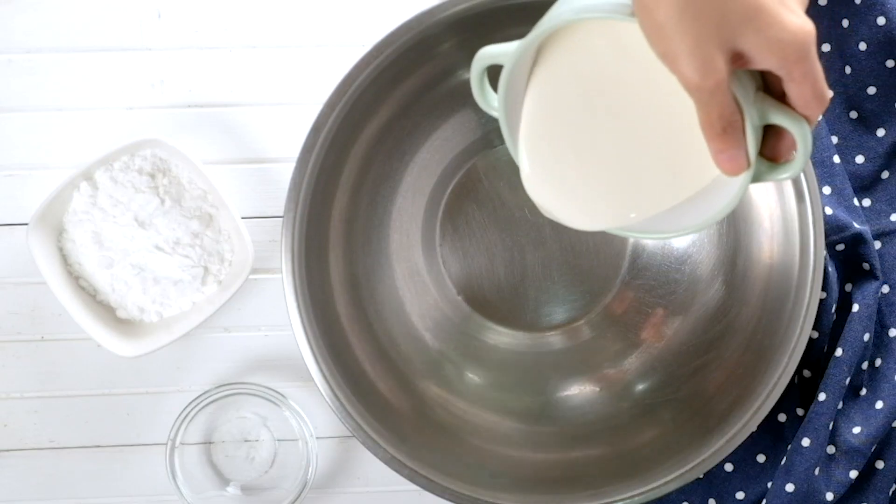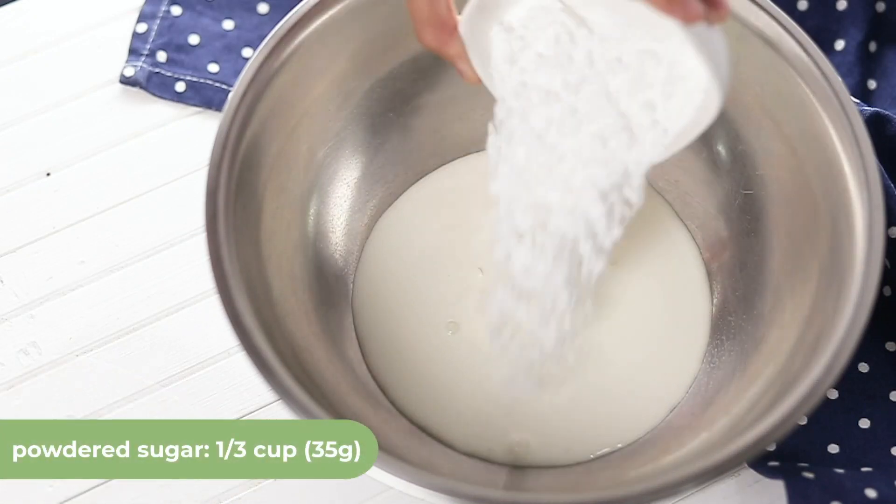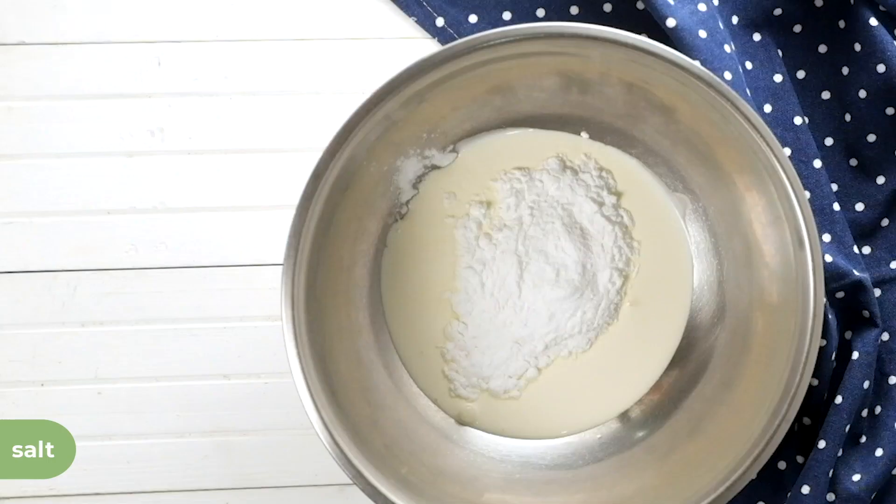Pour the cream into the bowl, then add a third cup, 35 grams, of powdered sugar and a pinch of salt.